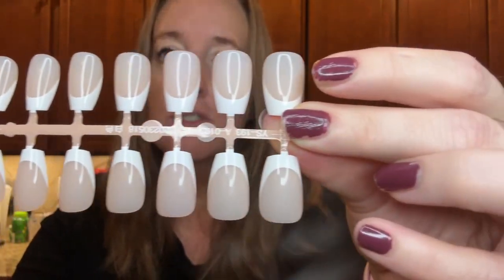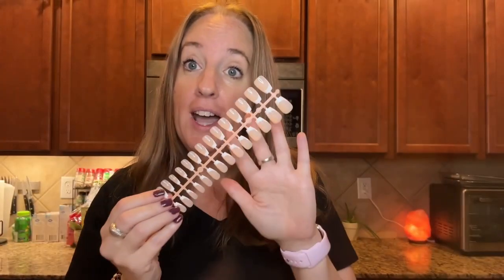Let me give you a close-up of these — lots of different sizes to choose from. I'm going to go ahead and remove my nail polish and then use my nail file to get a little bit of a rough surface, and then I'll go ahead and glue them on.